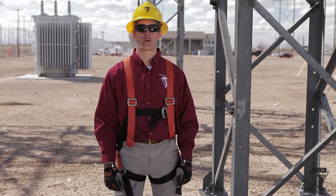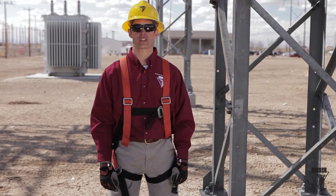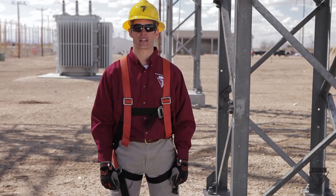Working in elevated positions is only as safe as your equipment. Always inspect, adjust, and position your harness properly for the highest level of safety.